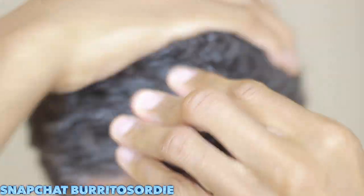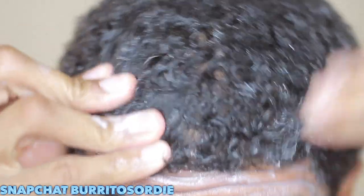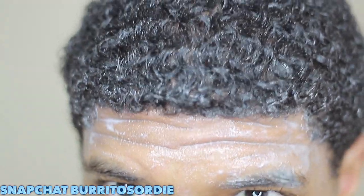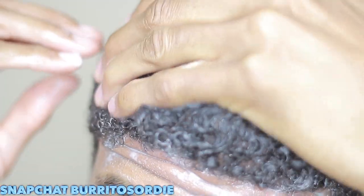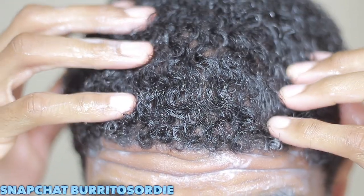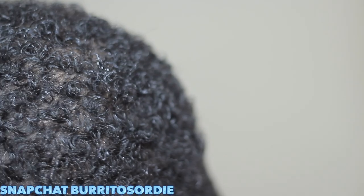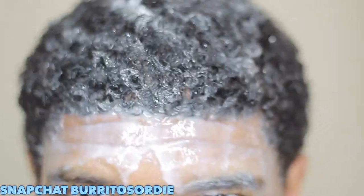Right now I am scramble washing because I'm a little bit more seasoned in the wave game — I've been waiving for a minute. I'm able to scramble wash a lot easier because I'm able to shower brush after to get my pattern back. I make sure I'm getting to my scalp because I want my scalp very clean. A lot of times when you don't scramble wash, you miss things. I like scramble washing to make sure I'm clean.